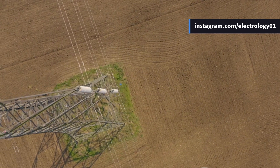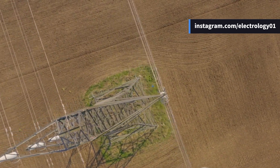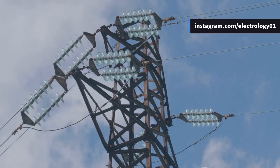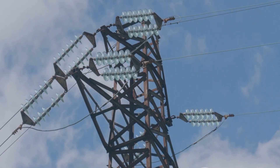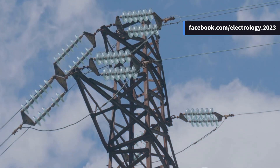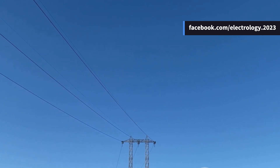Today we are diving deep into the main components of overhead transmission and distribution lines. By the end of this video, you'll have a clear idea about how these structures are built, what parts they include, and why each of these components is critically important.